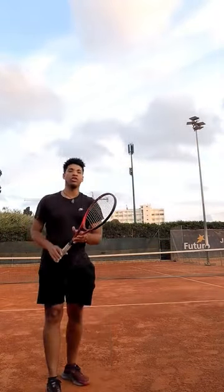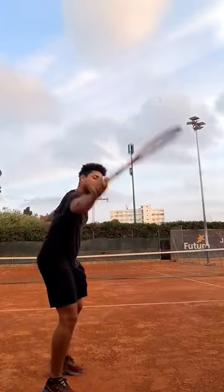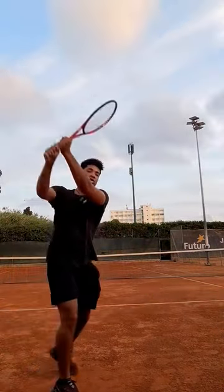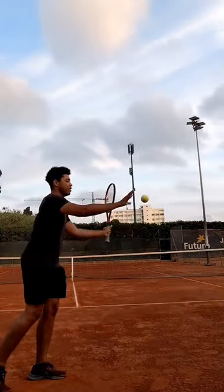So this is what we can do: you can do a drop hit one-hander just like this, then we can do the two-hander, and then we can hit the ball left-handed.